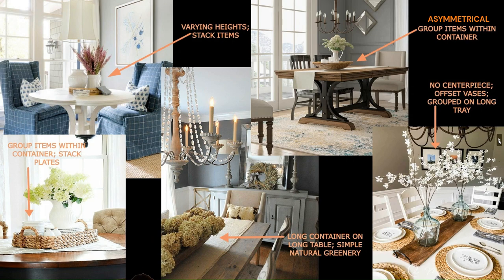In the center photo it's a long table with a runner and a long container with simple greenery — it doesn't look overdone because the chandelier above is very fancy, so you don't need to go crazy on what's beneath it. The picture above it shows a container with a pitcher, greenery, and candles offset on a long table; the runner going the full length makes it look intentional. In the final photo, vases with floral arrangements are offset-center, very light and airy, grouped on a long tray to tie it all together.